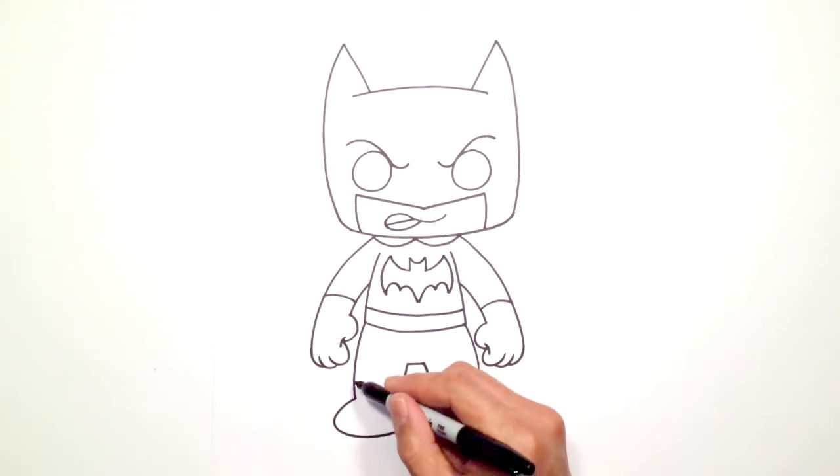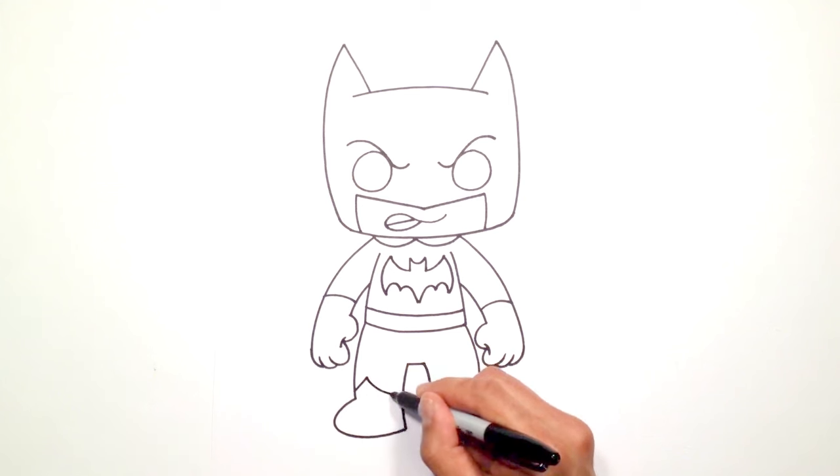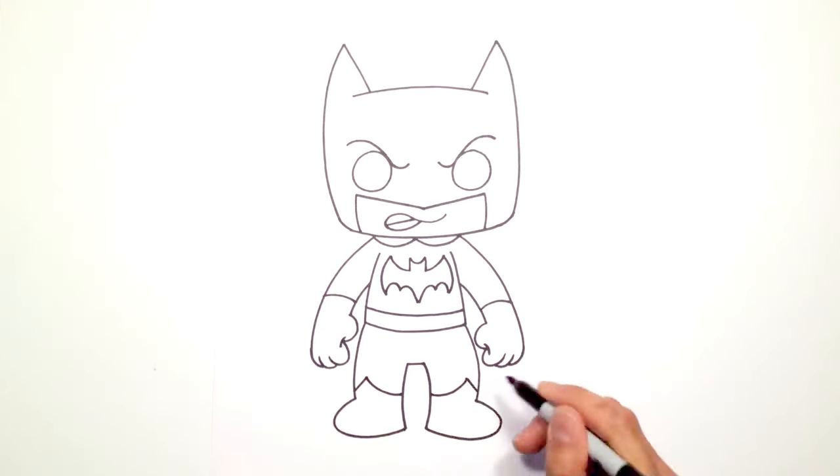Let's draw on some boots. The front of the leg here I'm just going to draw an angled line going up. From this point I'm going to curve to the back of the boot. Over on the right side let's go up at an angle and we'll curve that right into the boot.